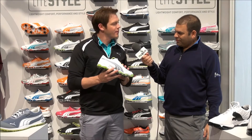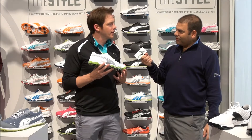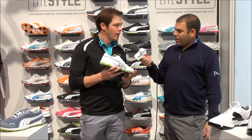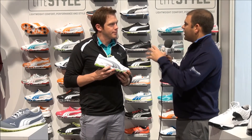This is the new Biofusion — it's our tour shoe. Ricky Fowler and Jonas Blix are wearing this on tour. I was just out at Humana last week and they both told me it's the best shoe they've ever worn, and they've worn a lot of golf shoes in their day.